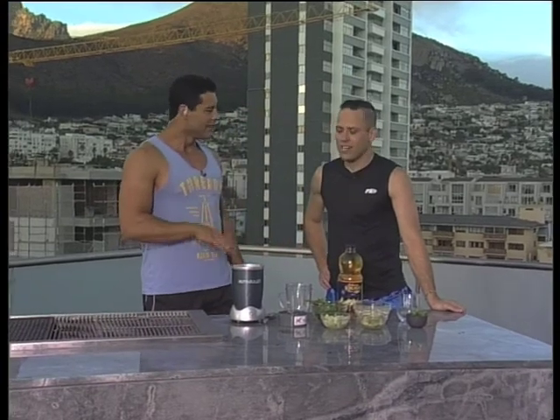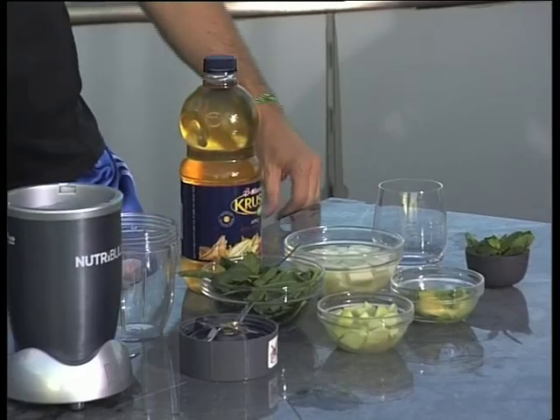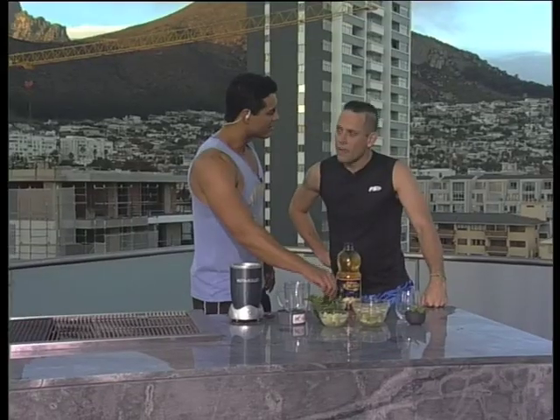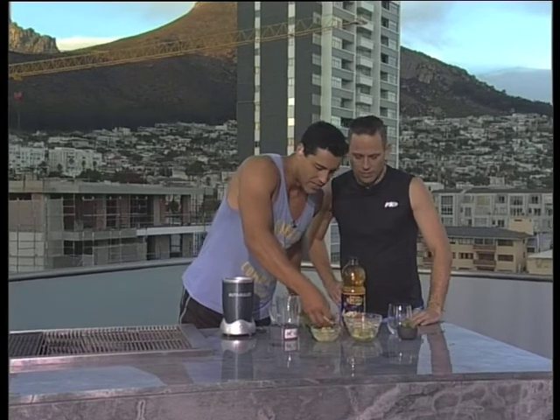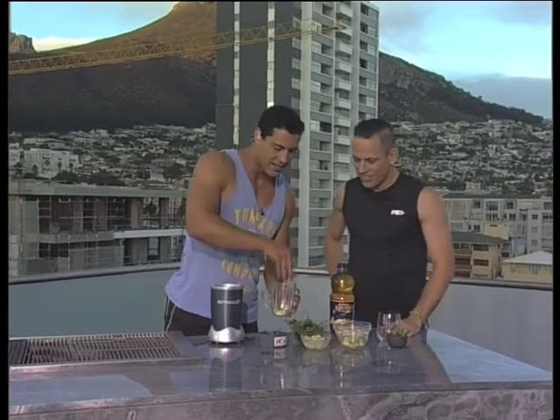It's called a granny smith and avo smoothie. I've never thought of these ingredients together. Spinach especially raw like this — the iron is great for the blood. So let's start, we're going to get some apples in there.